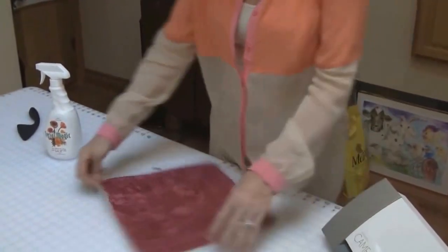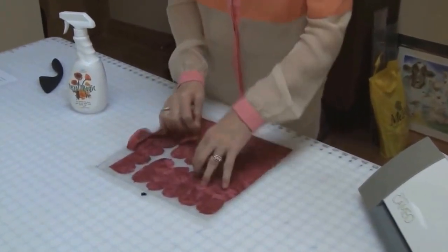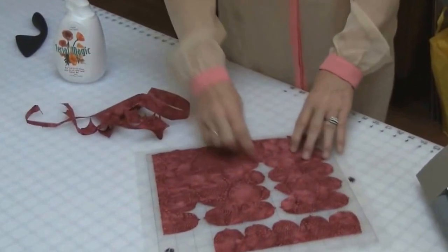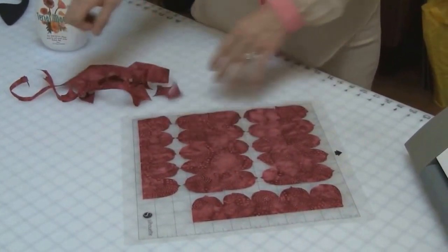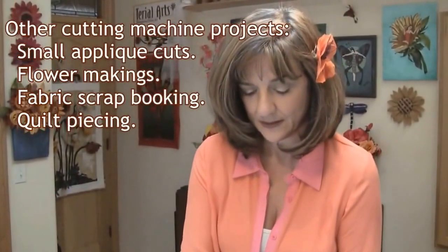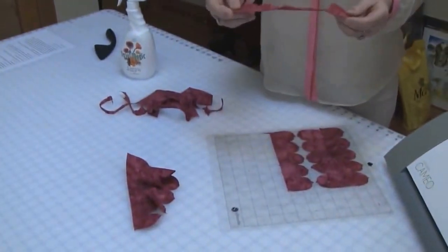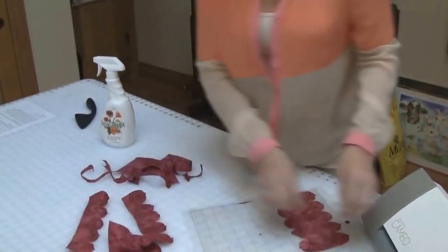Now that our cut has finished, we just unload the machine and you start peeling back the fabric. As you can see, the cut pieces remain on the mat. Look how beautiful these cuts are — I have cut six rosebuds. The rosebud pattern is from our Tyrael Arts rose pattern. You just un-mat each one of the cut pieces, and as you can see, they don't fray. They have a very nice hand. Now that your pieces are cut and un-matted, you're ready to get on with your next project.